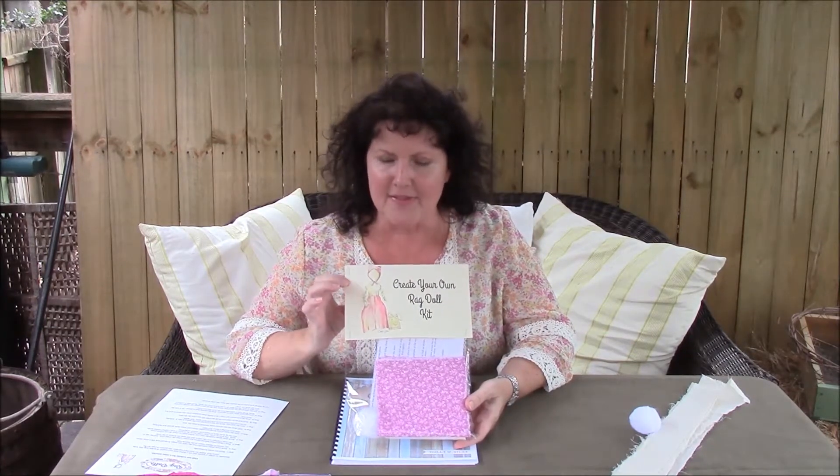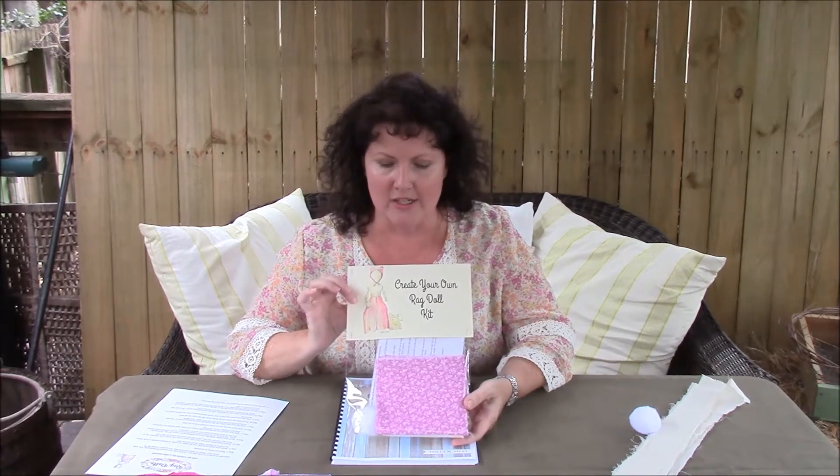One of my favorite parts is the watercolor drawing that my sister-in-law did for us. This is our little rag doll, and this is a kit that will be available on our website. If you've seen us at a convention lately, that's where you may have picked yours up. We'll have them at conventions all season, but I wanted to do a video to show you exactly how to make the rag doll.